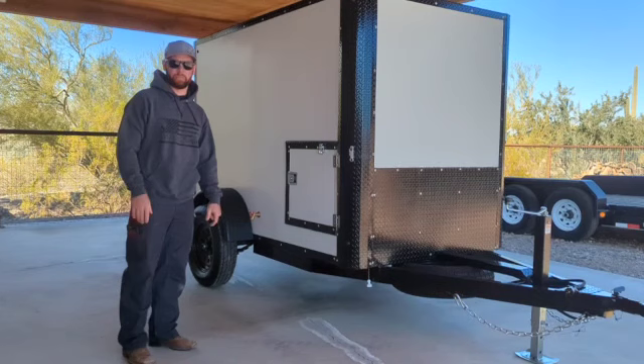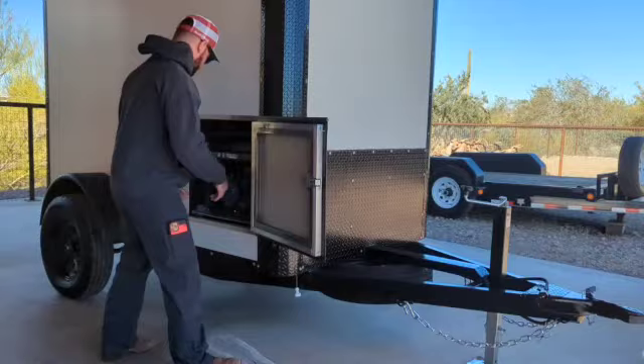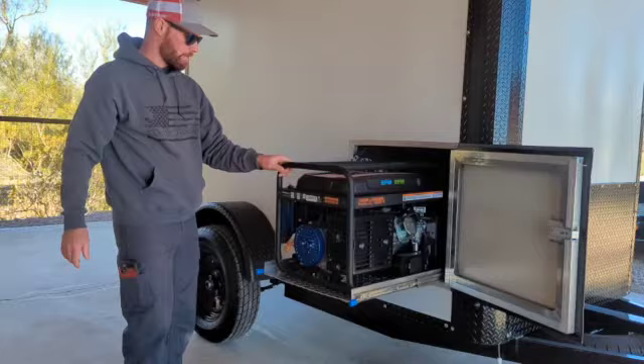I made this trailer as efficient as I possibly could. I'm going to show you how to open the door and then pull out the generator. I have the generator on a locking slide-out, so it just pulls right out like that and locks into position.